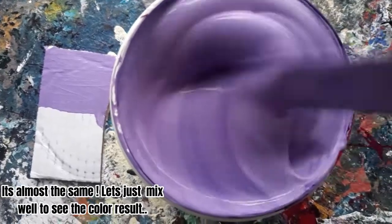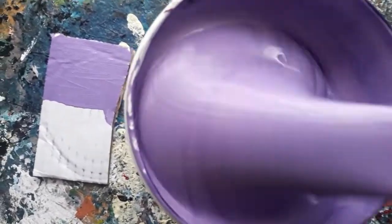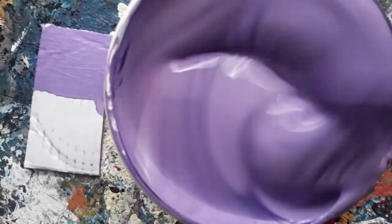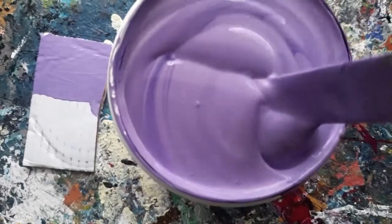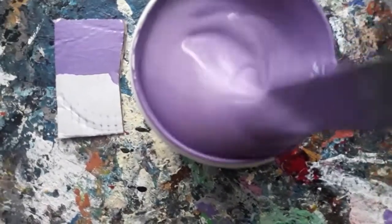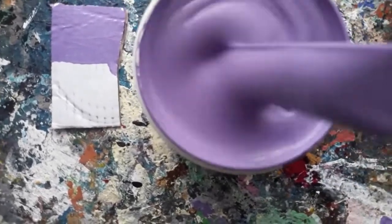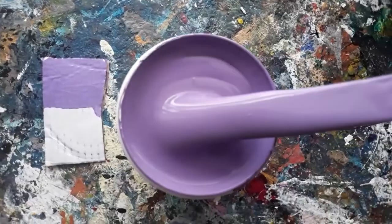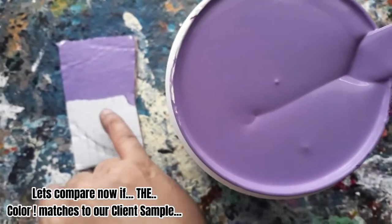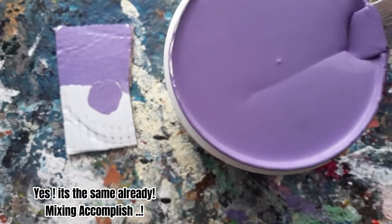It's almost the same. Let's just mix to see the color result. Let's compare now if the color matches our client's sample. Yes, it's the same already.